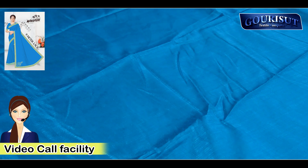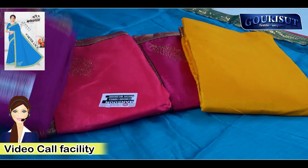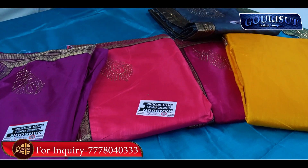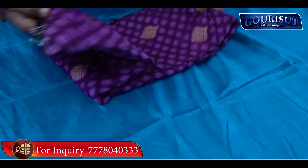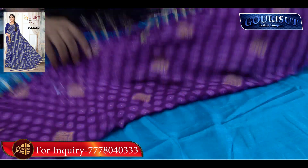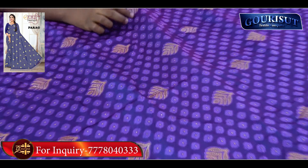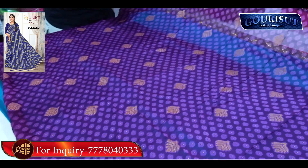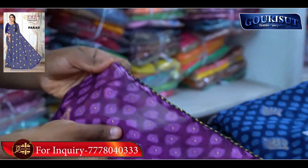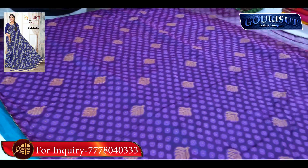Then there is main color matching — I will show you the same color matching, 6 to 7 color options. One item is called Parag. It has ivory and piping. It has dark options — this is pure ivory. The dot pattern is pure ivory, and the piping that you can see is very soft.